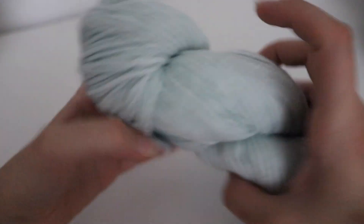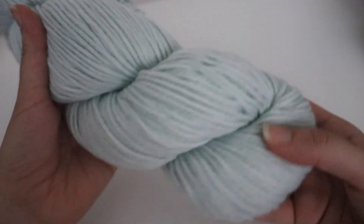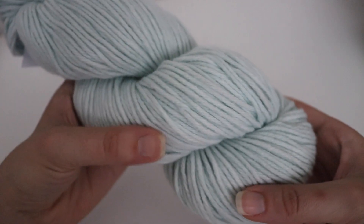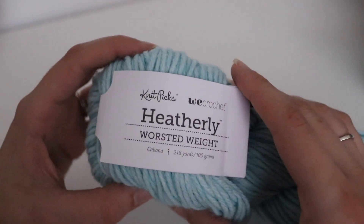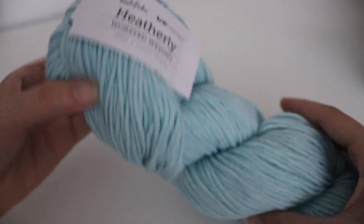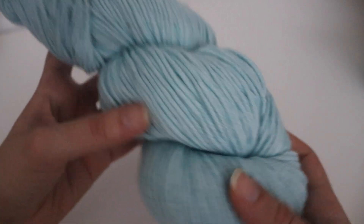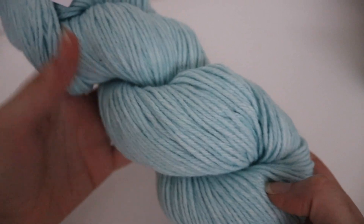This next one is Sea Glass, and it's a very, very light pale blue — very pretty. And this next one is Cabana, and this is more of a sky blue color with that heathered look to it, of course.